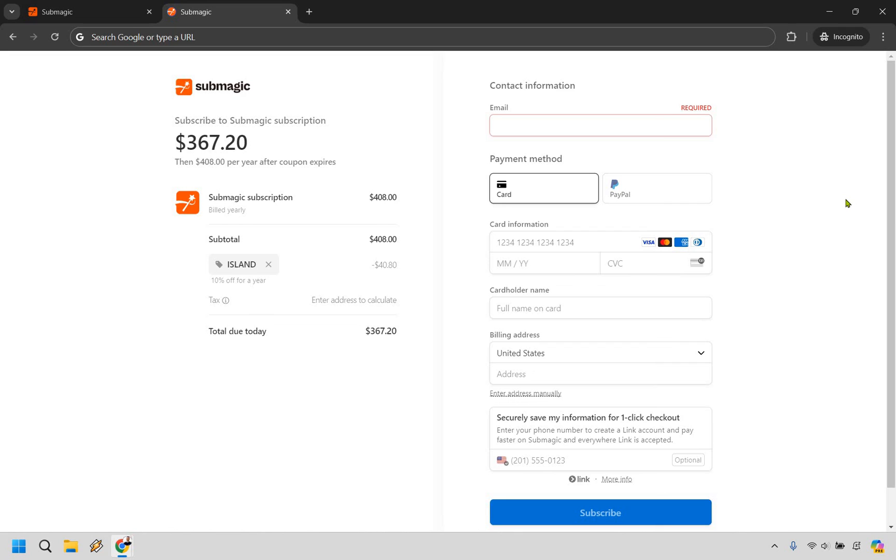So that's how you can use Submagic for free, and should you want to upgrade, that's how you can save 10% on any plan, monthly or yearly. I hope this sign-up tutorial helped you out. If you have any other questions, feel free to leave a comment down below and I will do my best to get back to you. My name is James — thank you so much for watching, and I will see you in my next video.